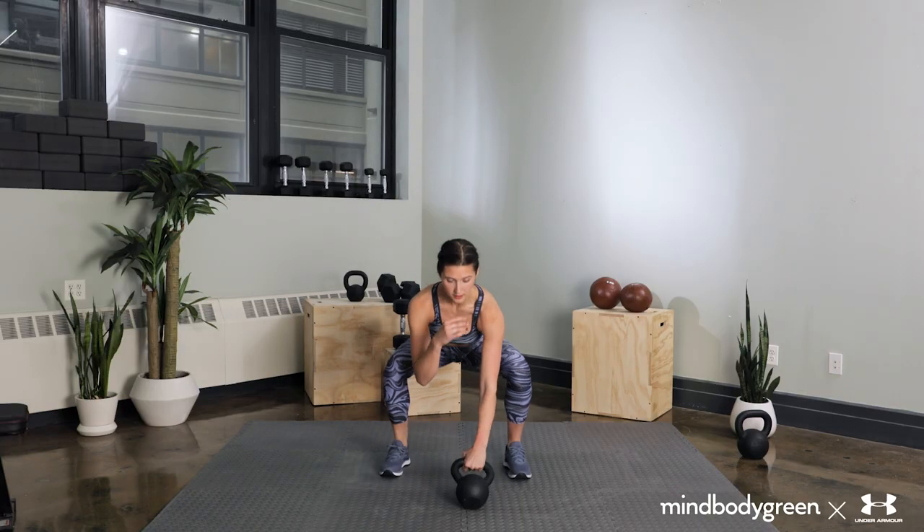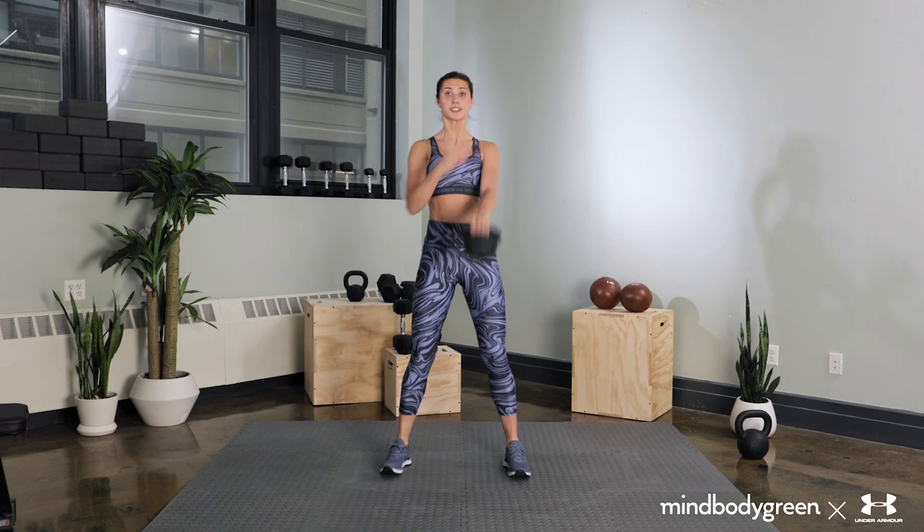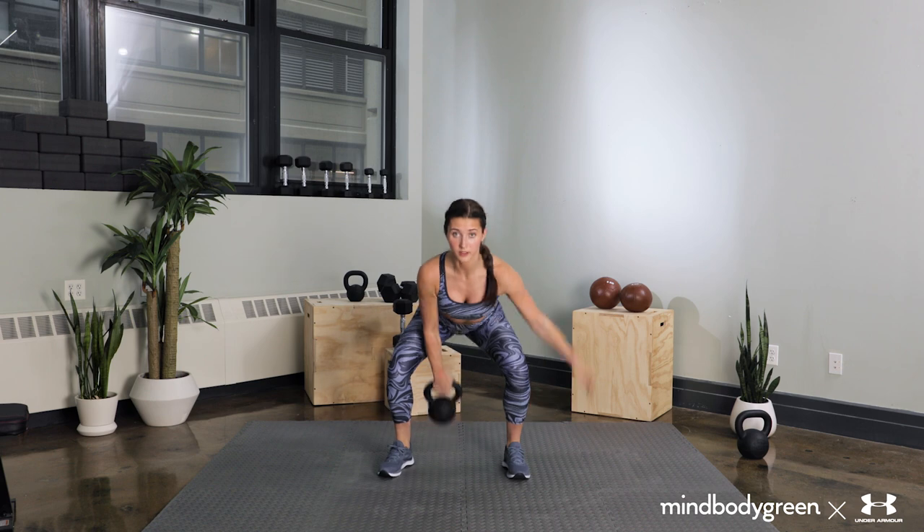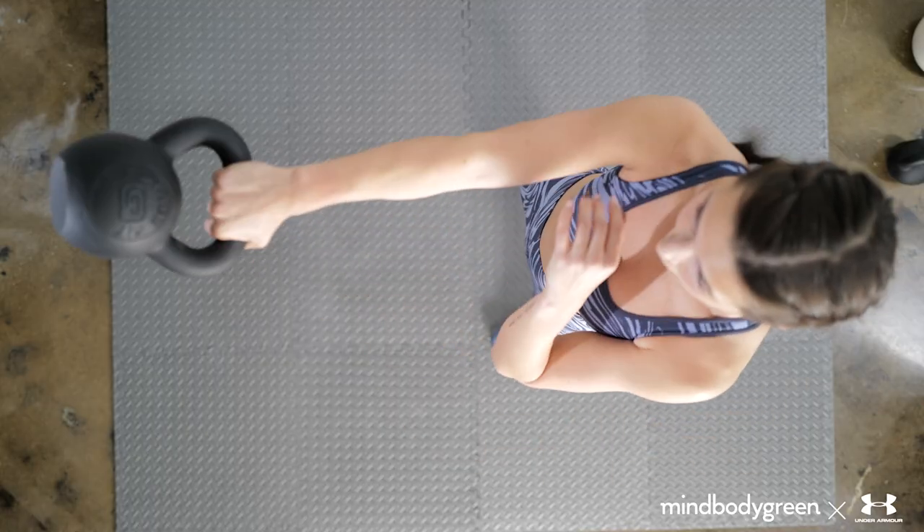Push the floor away and thrust your hips as you come up from the bottom position. You got this, MindBodyGreen. Keep the kettlebell above your knees at all times in the swing to keep your lower back safe. Focus on staying parallel to the room in front of you the whole time, as if both hands had a bell in them.